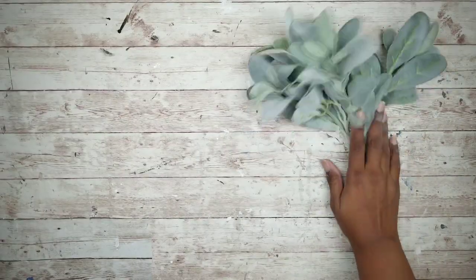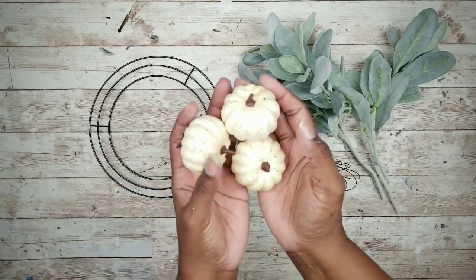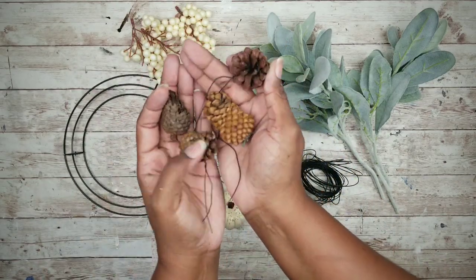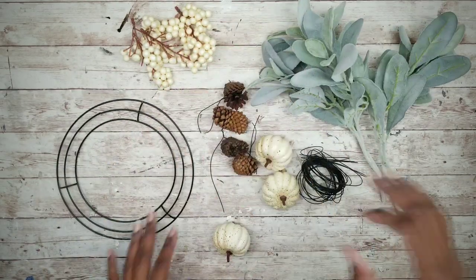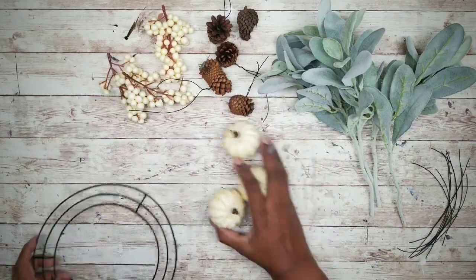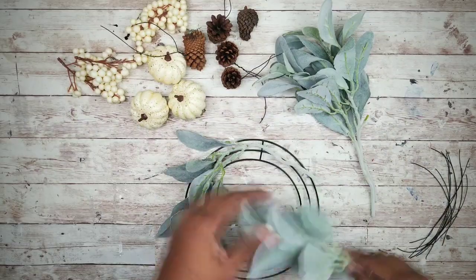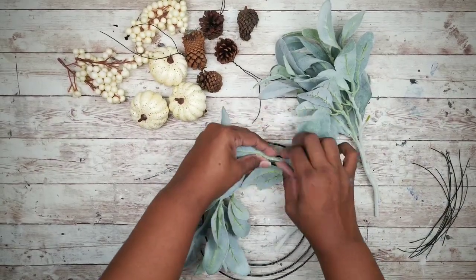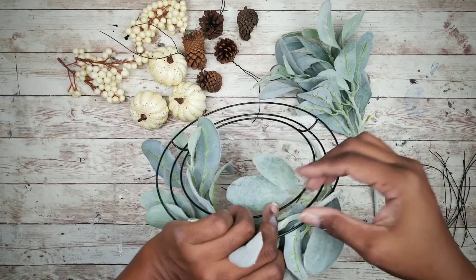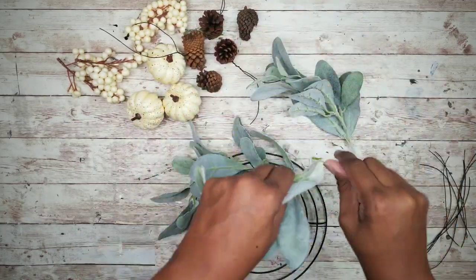For each wreath we'll need four lamb's ear stems, an eight-inch wreath form, some wire, a three-clip pumpkins set, some berry clusters, and some small pine cones. I'm going to clip that wire into pieces about four inches long. I want to start by applying that lamb's ear around the wreath form, bending it to fit the shape, layering four stems around and wiring them into place as I go. You can use hot glue for this, but I plan on reusing these things so wire makes it easy to detach and reuse them.